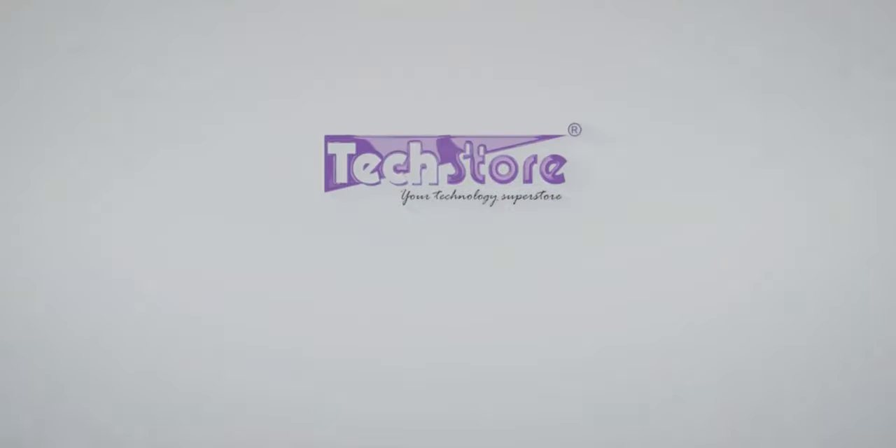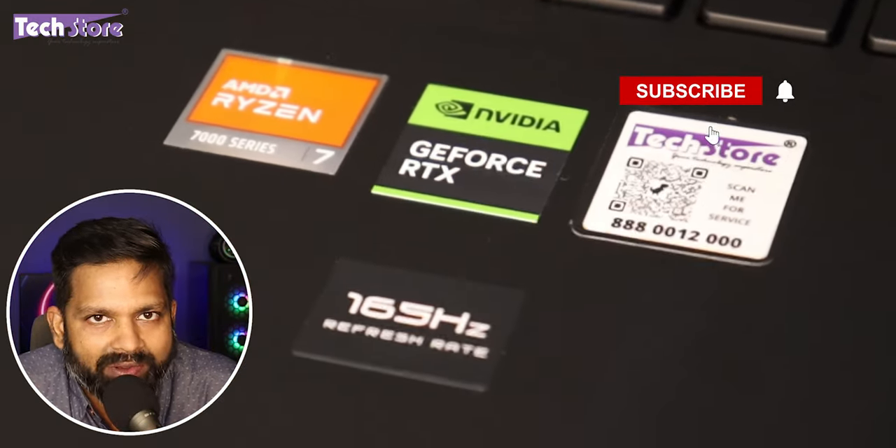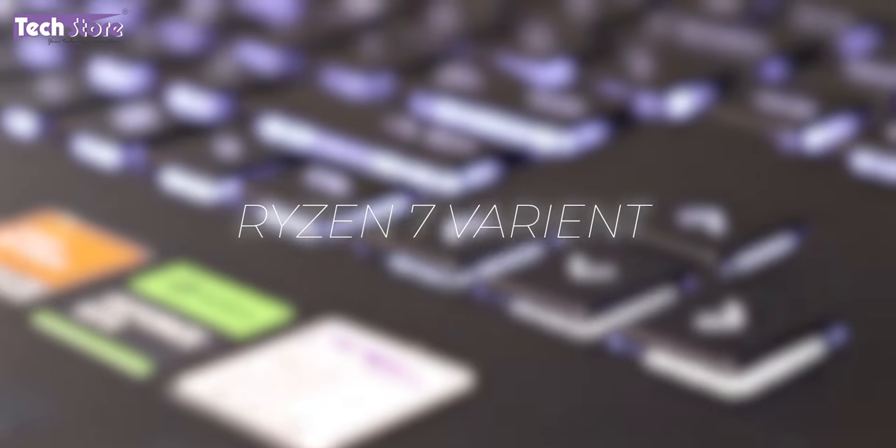Hey guys, I'm Anand, your tech guy from Techstore, and in this video I'm going to be showing you the latest HP Omen 16 series of laptops. This is the Ryzen 7 as well as the Core i5 and Core i7 variants. The AMD Ryzen variants are called XD series and the Intel i5 and i7 variants are called WD series. We have the Ryzen 7 variant hands-on with us today.